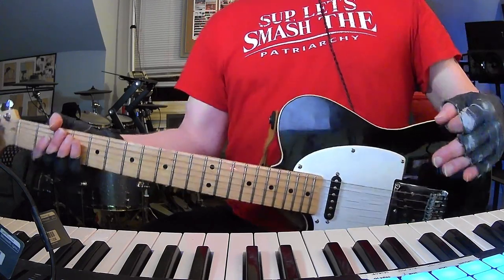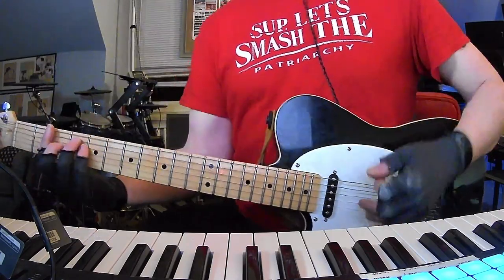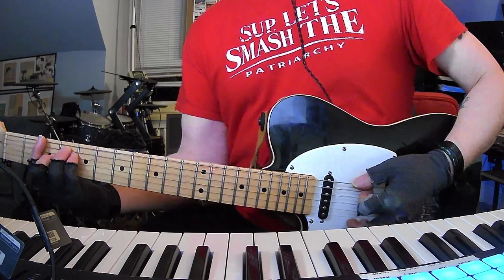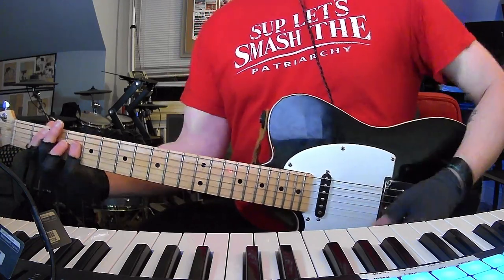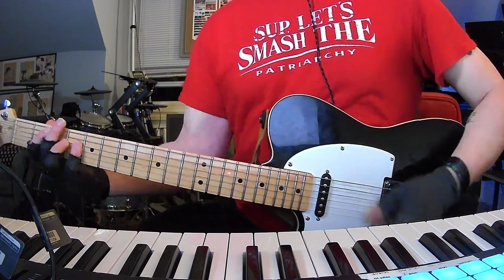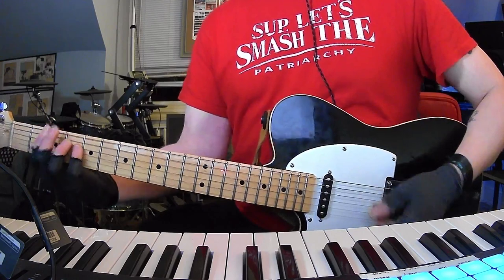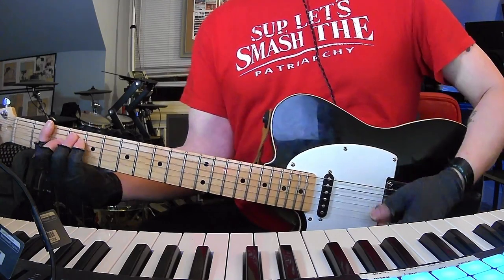And then when we get to the quiet first chorus, it's got that harpsichord — whatever's going on. The first chorus is F sharp, C sharp, C sharp, three times. Then F sharp, C sharp, B, and then this time F sharp, C sharp, C sharp, F sharp. Then D sharp minor, C sharp, C sharp, F sharp.